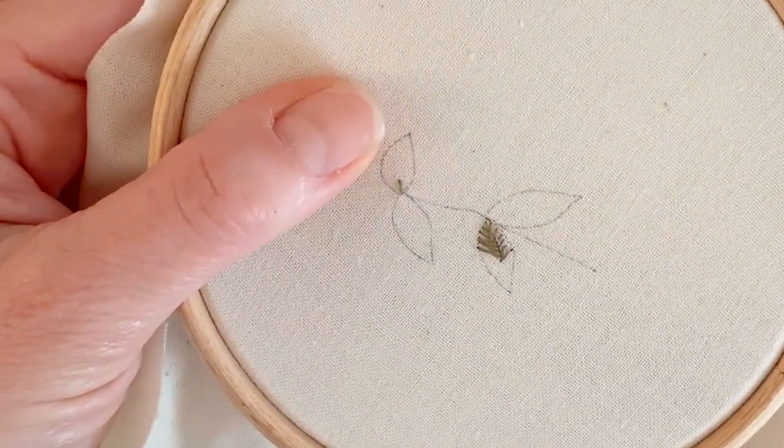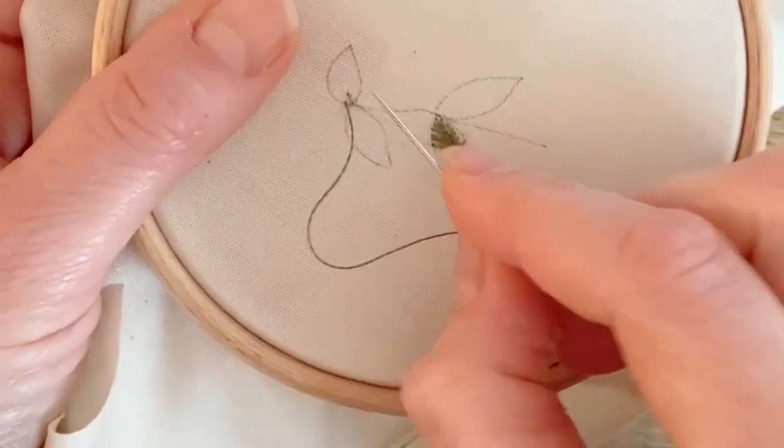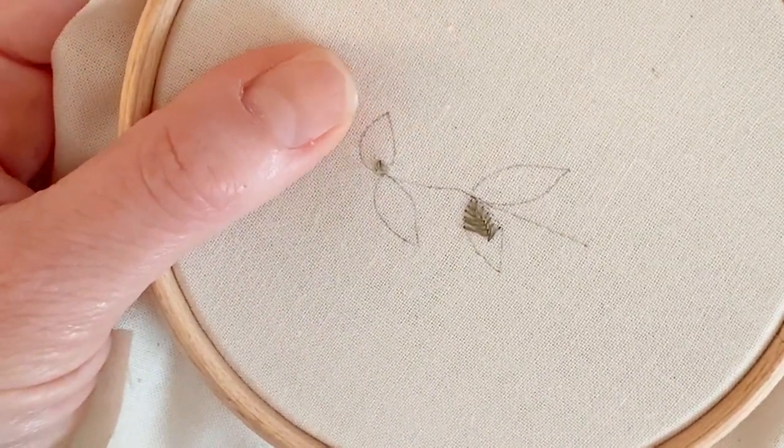Then you're going to go to the side of that stitch along the edge of the outline and you're going to bring your needle down just in front of that middle stitch, and then you're going to go to the other side.